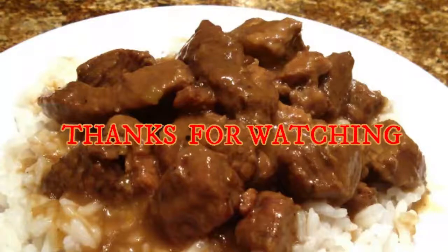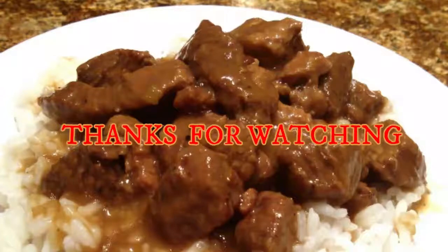That's it guys. This does not take a lot of time nor a lot of ingredients. Please don't forget to like, comment, and subscribe and I'll see you next time.